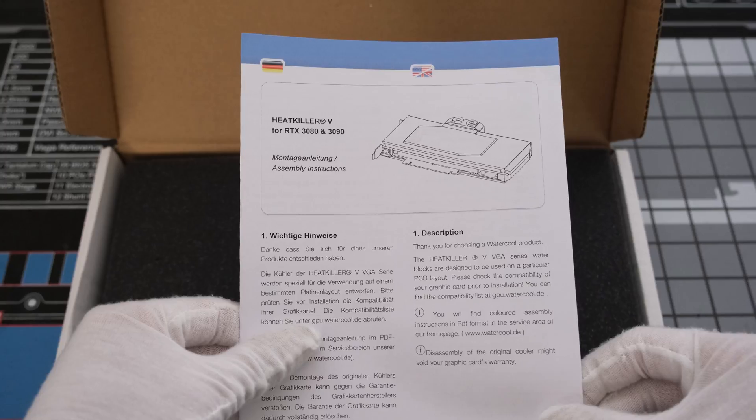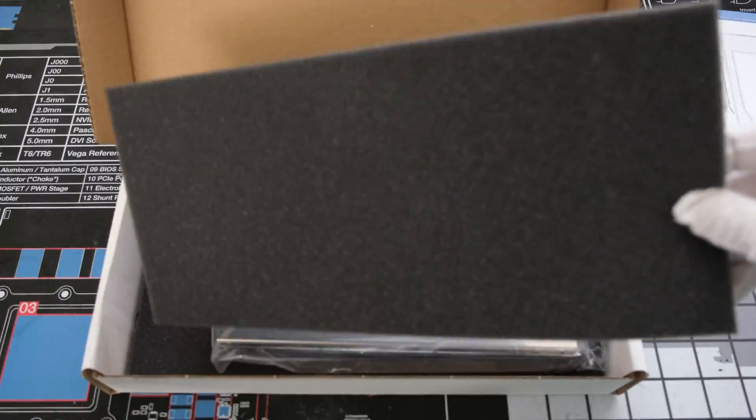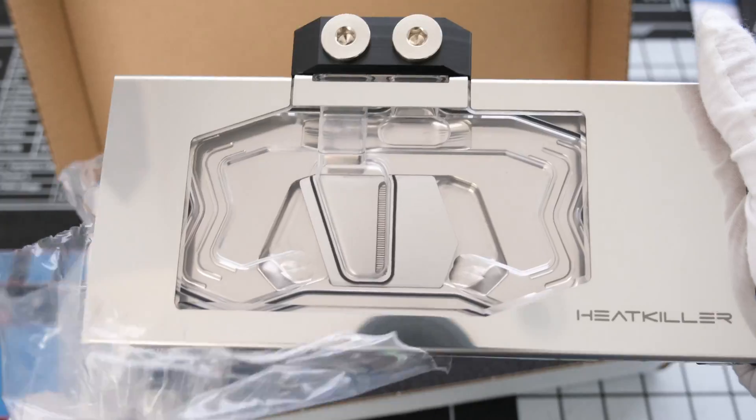Cutting and opening the box. What's inside are the instructions, screws, washers, thermal pads, and paste, and the water block itself.